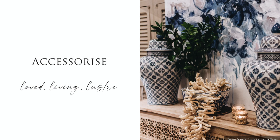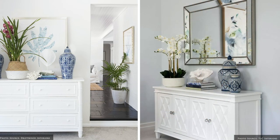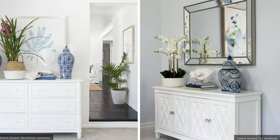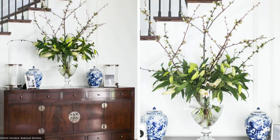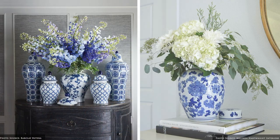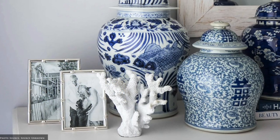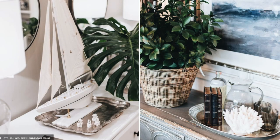Tell a story about your passions and personality with the accessories you choose. Grouping blue and white ceramic ginger jars, vases and vessels in chinoiserie or florals are characteristic of Hampton's style and are perfect for balancing out other items on your sideboard. Silver and pewter picture frames, jugs, ice buckets and candlesticks add luster.